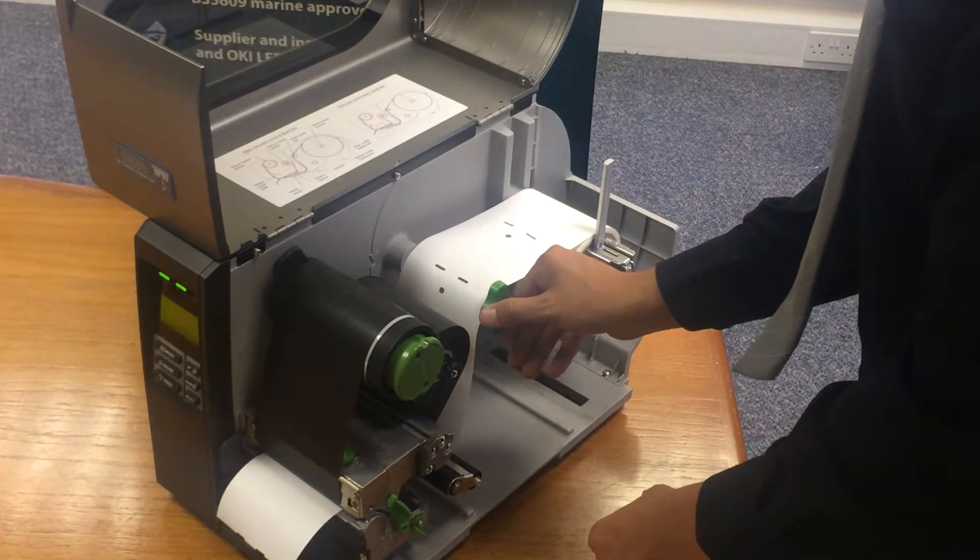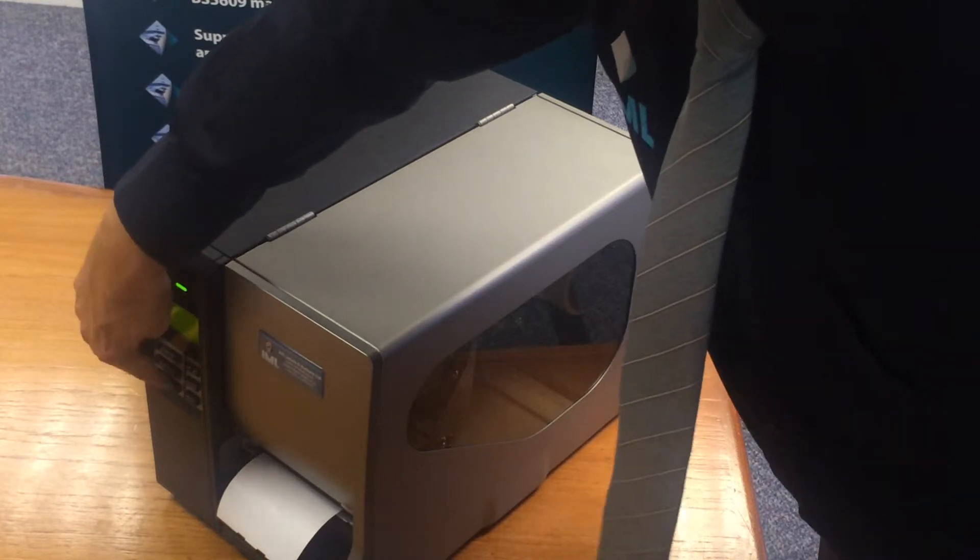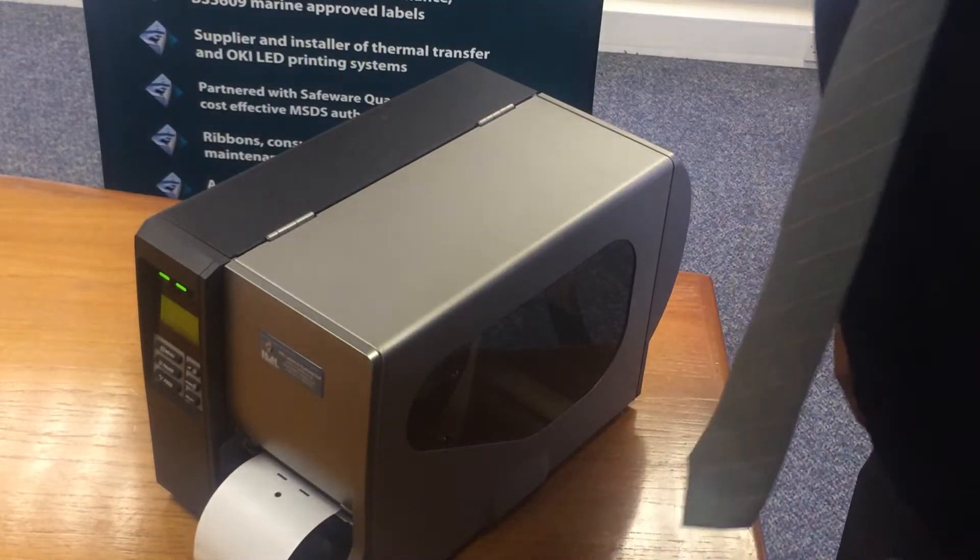Close the printhead and you're ready to print again.